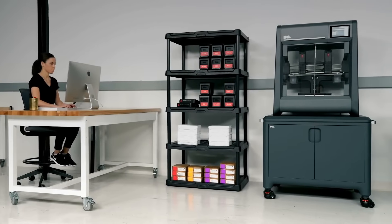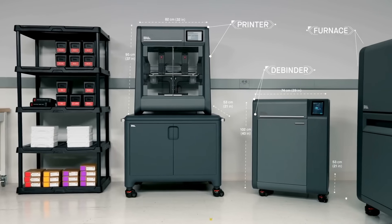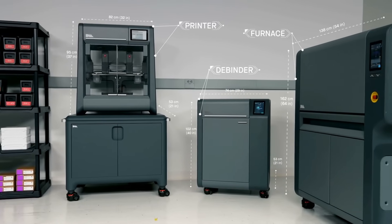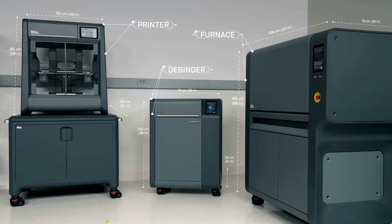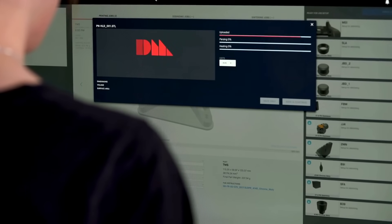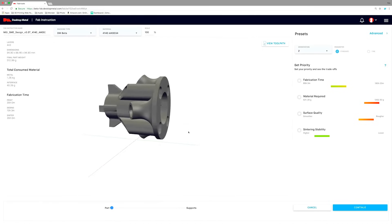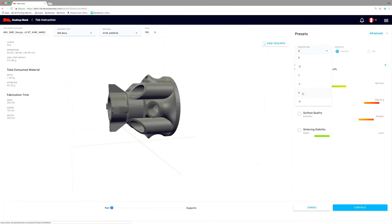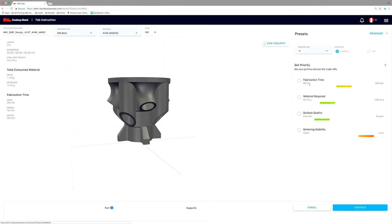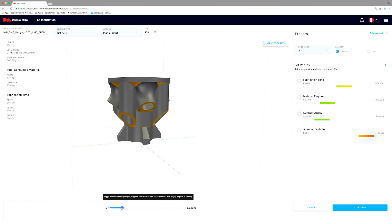Designed as an end-to-end solution, the Studio System is the first and only to deliver office-friendly metal 3D printing. The three-part system — the printer, debinder, and furnace — integrates with secure web-based software to deliver a seamless workflow to go from digital file to sintered part. Fabricate software constructs build plans from STL or native CAD files. Based on the user-defined parameters, material, and part geometry, Fabricate automatically adjusts the design for part shrinkage, constructs advanced supports, and determines optimal orientation.